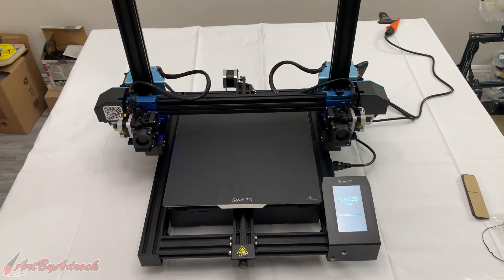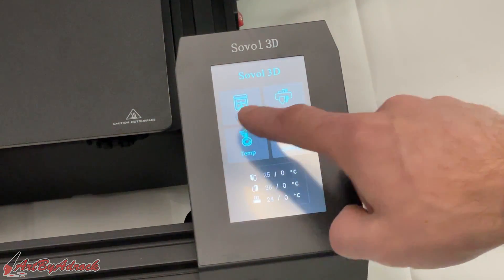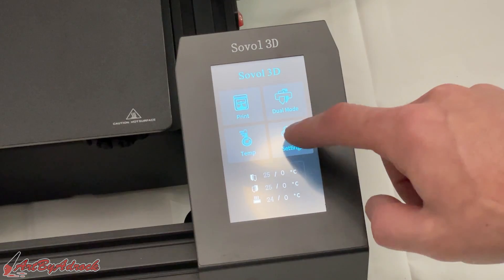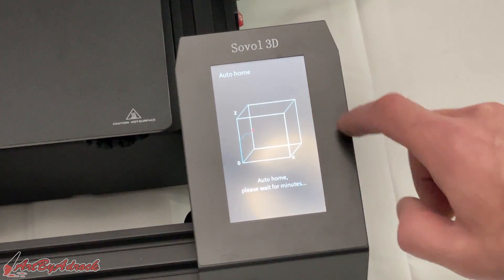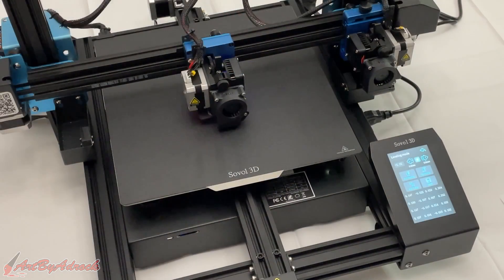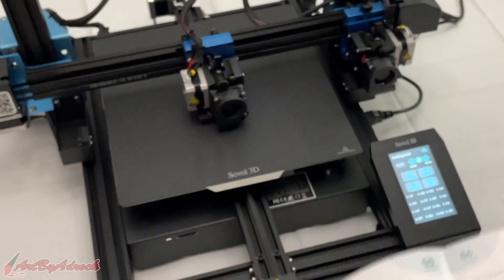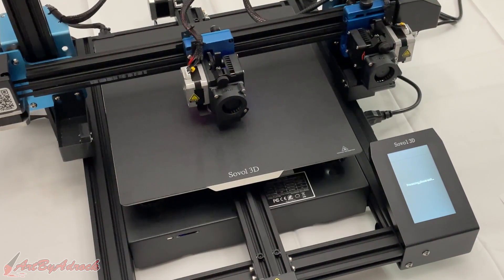Here you can see the interface — you have print, dual mode, temp, and settings, and it shows the temperature of each nozzle and the bed. You can go into settings to move things around, or go into leveling. This will auto-home the printer. Following their outlined steps, I'll click auto Z-align and wait for the printer to level the X-axis.